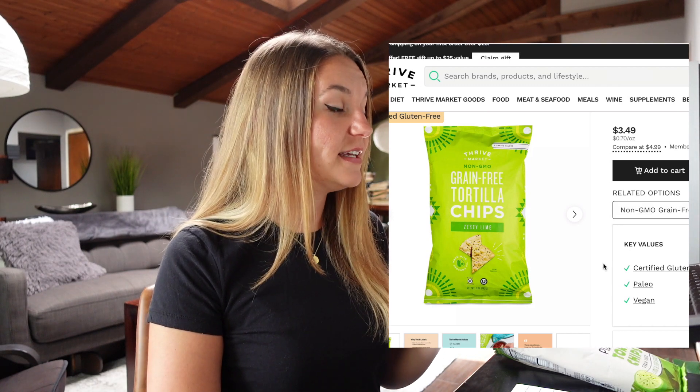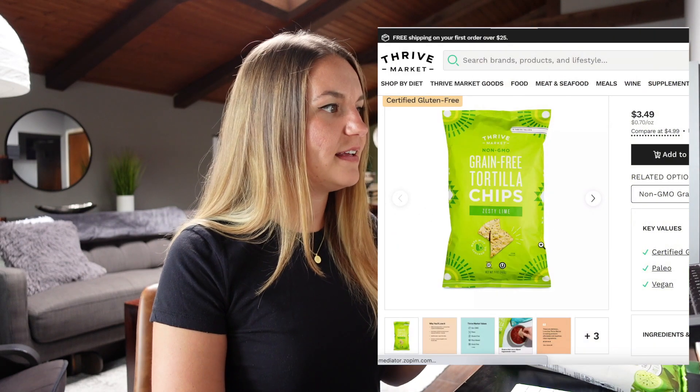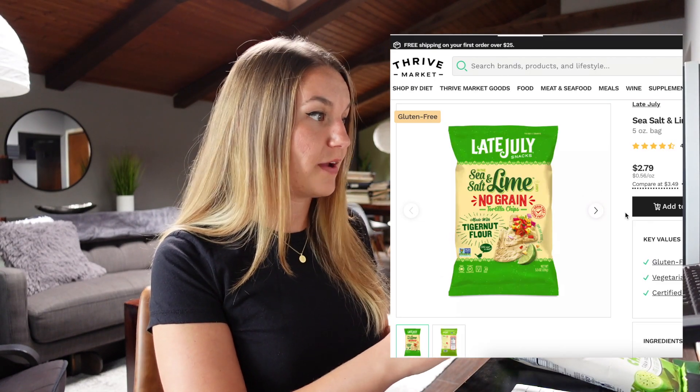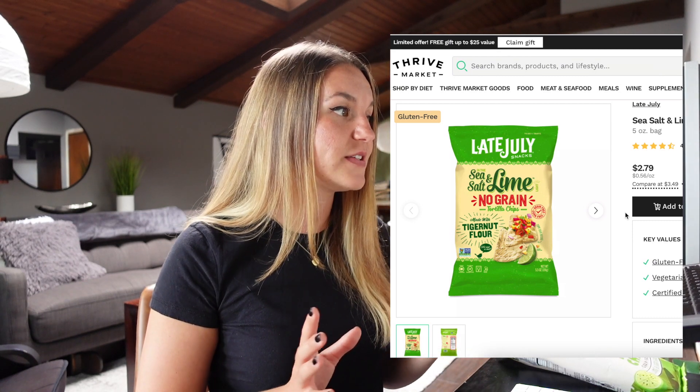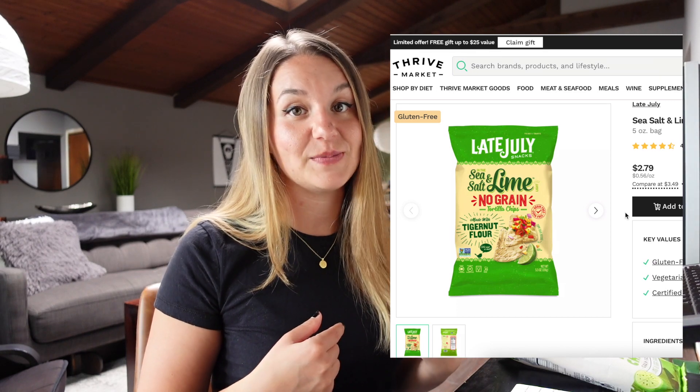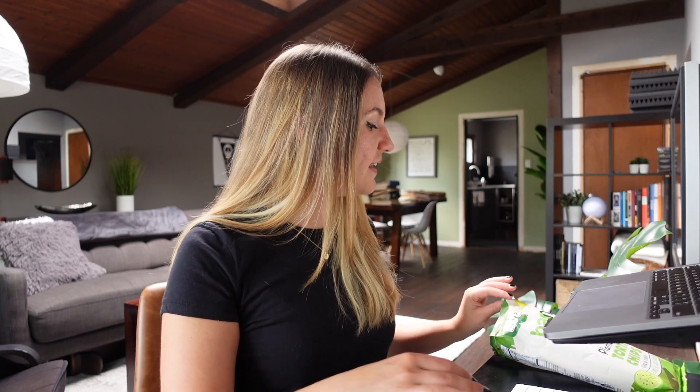Here are some other grain-free ones from Thrive Market — these are made of cassava, coconut, and chia seed flours, and they're $5 for five ounces, so again $1 per ounce. Then we have these Late July ones also from Thrive Market — these are $3.50 a bag and the bag is five and a half ounces, so you get more bang for your buck, but they don't have the same flavor profile as these Barnana chips. These are made with Tiger Nut flour. Overall, it looks like the Barnana chips might be the priciest. Now I remember why I like the plantain flour — it doesn't make you feel as full and heavy as cassava flour does. But plantain flour, super awesome — I don't feel heavy, I actually feel like I could go run around outside. I don't feel as blah.